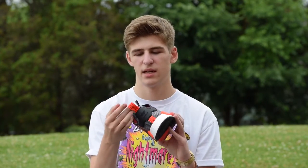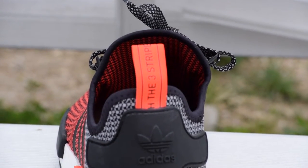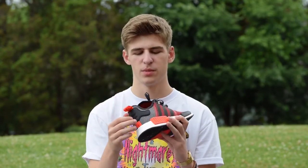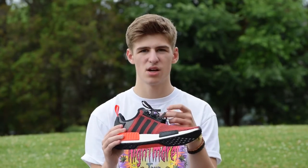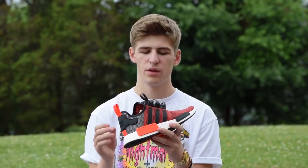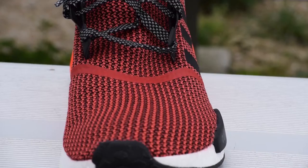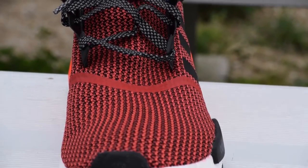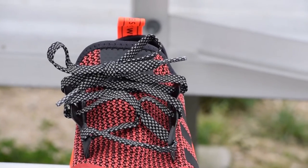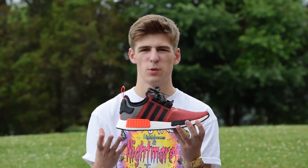Another cool part is the pull tab — it says the brand was three stripes, but in different languages, including English, Chinese, and German, which is pretty cool. The laces are 3M, which is another cool touch, but one thing I do have to harp on is that the laces are a little too long for the sneaker, so it's kind of hard to lace. I was able to get it to look pretty good, but it has way too much length to them — you can't really lace them any other way.